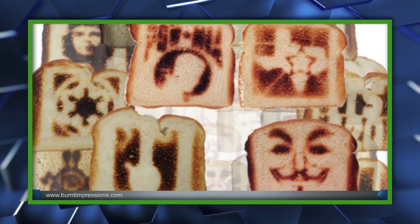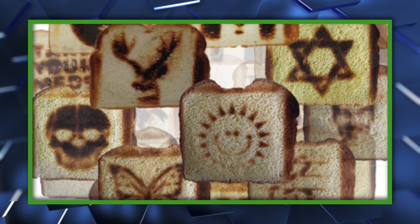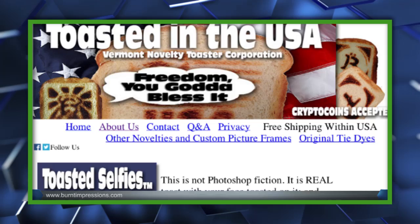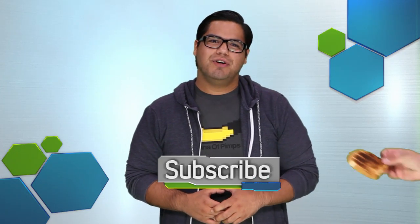So far the company says they have yet to come across a design they couldn't make, but say there are limitations, so don't go asking for a crazy family portrait — especially you, Octomom. Anyway, to check out their work, just click the link in the description. That's the news for now, but to keep up with the latest in video games and entertainment, make sure you click like and subscribe, and we'll keep you in the know.